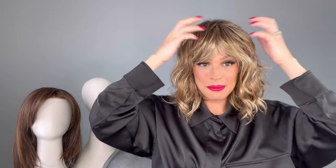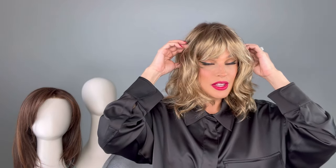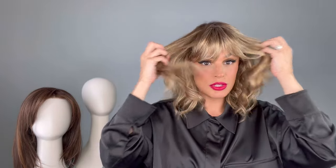Right off the bat, it might just be because I have a lot of lighting on me, but it does look a little shiny. What I recommend for de-shining is just getting a little bit of dry shampoo — there are some made specifically for synthetic wigs, so make sure you look into that.